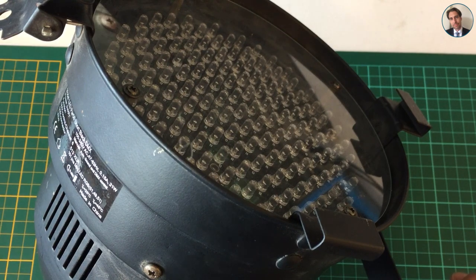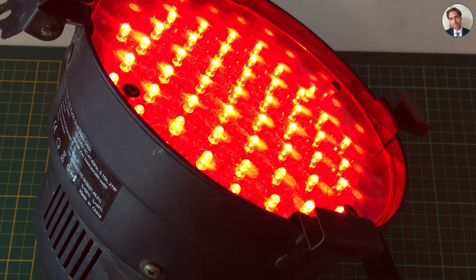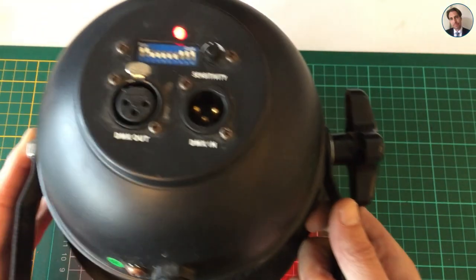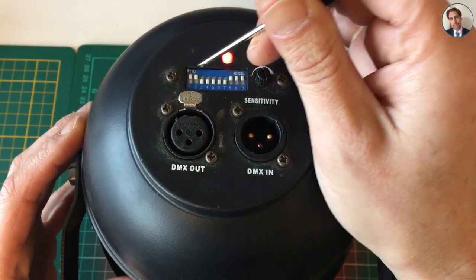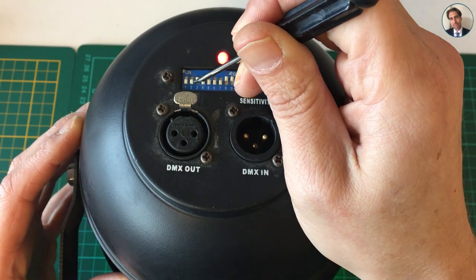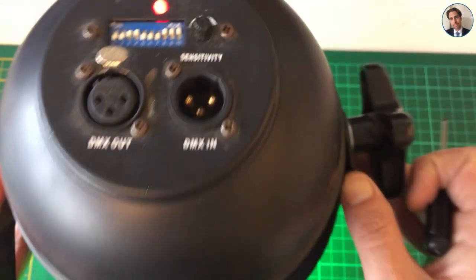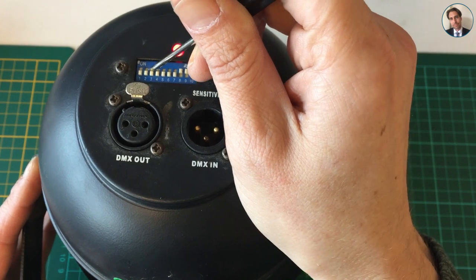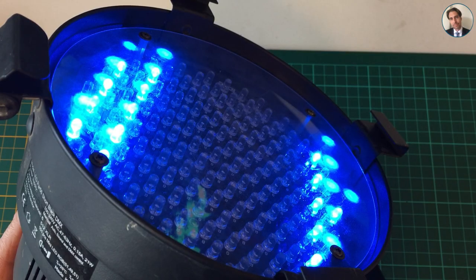Let me first show you what is wrong with this light — let me plug it in. It's in manual mode now, and using the dip switches on the back I set it to red. If you take a little screwdriver you can change it to green, which also works fine. And you can also set it to blue using number five and number six, and that one, as you can see, doesn't work all that great.